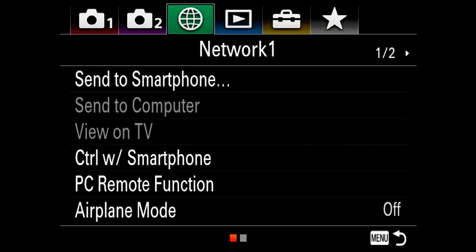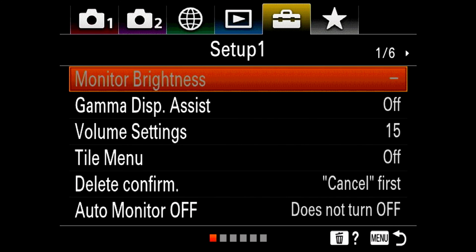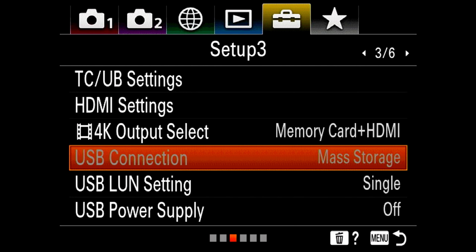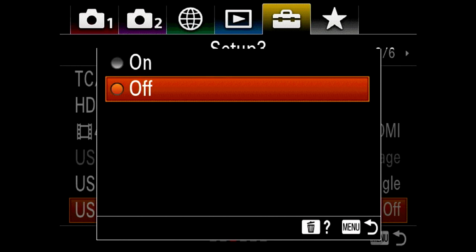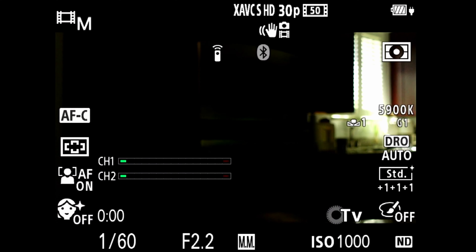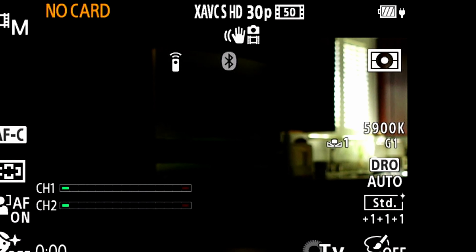I needed to go to the menu, the menu setup tab with the toolbox, move down, and go to page 3. At the bottom of that page, I needed to go to the setting USB power supply and turn it on. This helped to keep it powered on while hooked to the external power adapter. I also saw the power icon on the top left, showing the camera was hooked up to a power source. Since the battery was full, the camera was being completely powered by the external power and not going into a charging cycle where it would shut down.